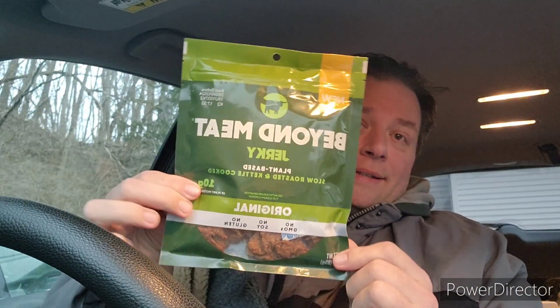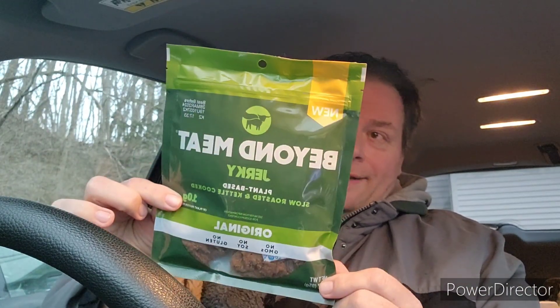Hey everybody, it's Doc and I'm back with an actual snack review this time instead of a soda. I have the Beyond Meat Jerky. I don't know how this is gonna be. I tried the Beyond Whopper — that was not very good. So this is jerky, plant-based, slow roasted and kettle cooked plant-based jerky with no GMOs, no soy, no gluten, with 10 grams of plant protein per serving.